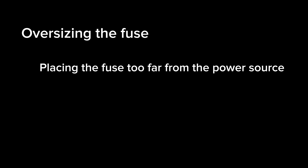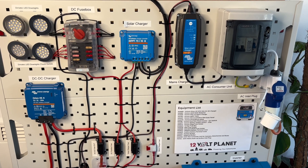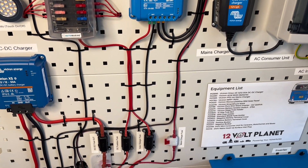Let's go over a few mistakes people often make when choosing fuses. Using a fuse that's too large won't blow in time to protect the cable in the circuit. Placing the fuse too far from the power source leaves part of the wiring unprotected. Using the wrong wire gauge is also a common issue — the fuse must be rated lower than the cable's current carrying capacity. Choosing the right fuse protects your system's cables from overloads and ensures long-term reliability and safety.